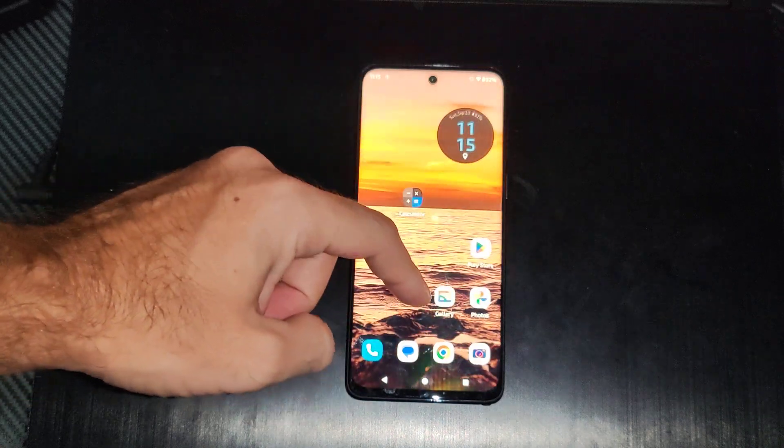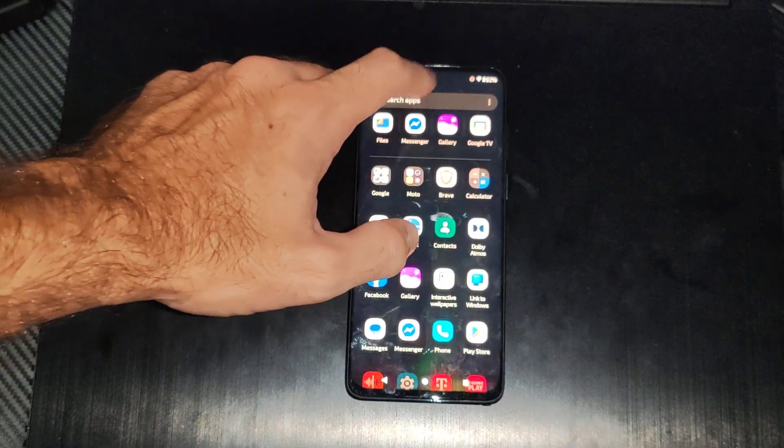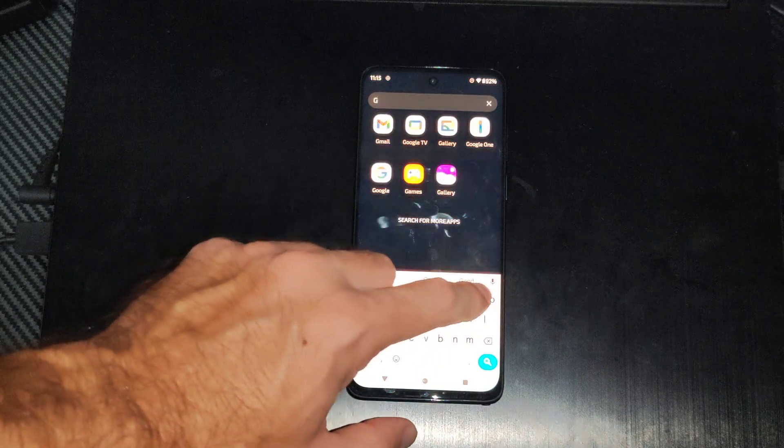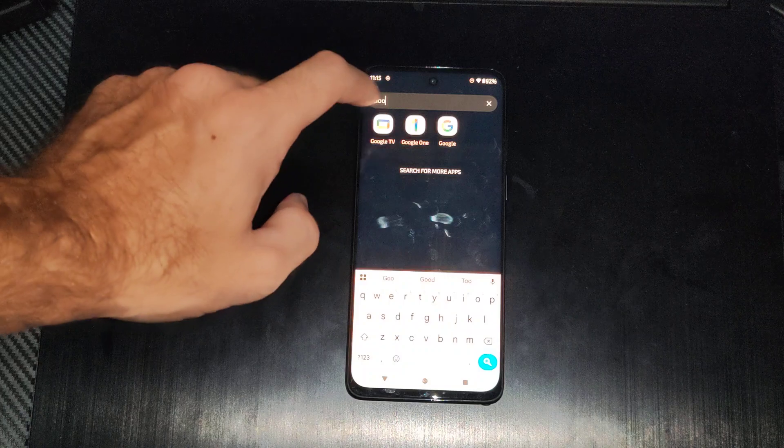What we want to do is go to an app — go to search for apps, and it should already be on your phone. It's called Google TV. Here it is: Google TV. If you have an Android phone, it should be there.